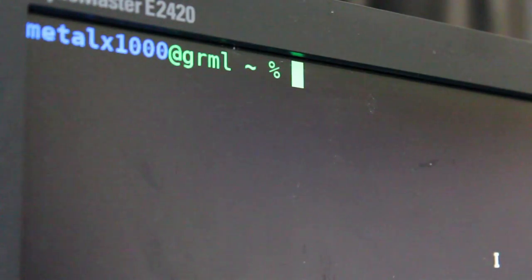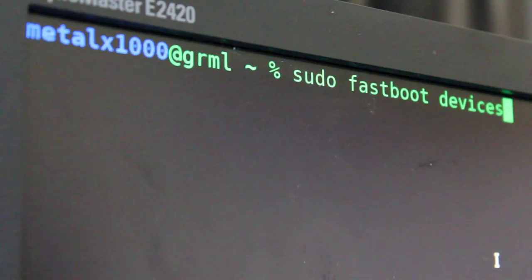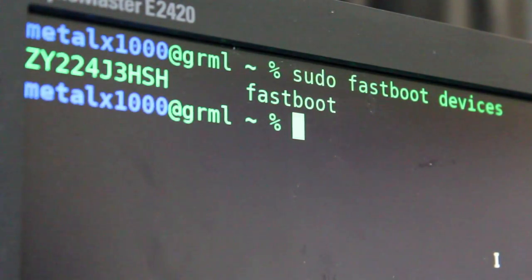Depending on your user's permissions, you may have to run this as sudo or root. If you have proper permissions, you don't need to. But the way I have my system set up, I'm going to say sudo fastboot devices, which will list all fastboot devices hooked to this computer. Go ahead and hit enter, and there you can see it's showing one device with a serial number — it's running fastboot.